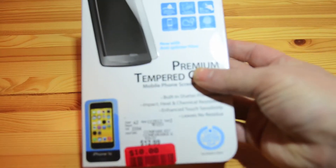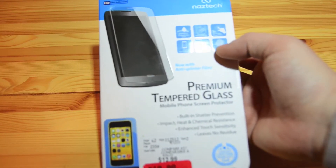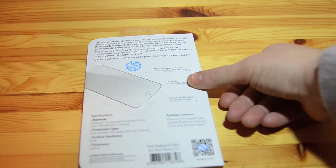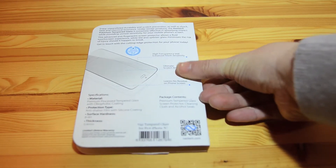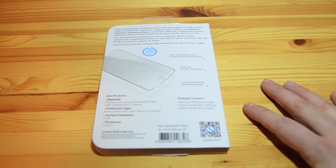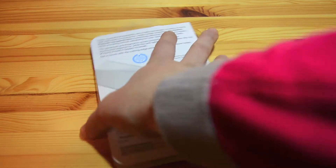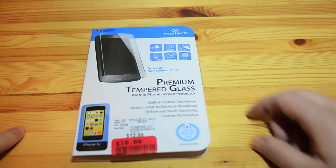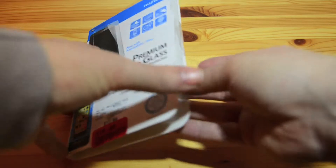I suspect it also has anti-fingerprint and bubble-free properties. I thought I would put it on my phone since I've now taken the Best Skins Ever off — sad day — but I do have a backup one to use soon. I wanted to show you this because I don't think there are any reviews for this particular company; I've never heard of them.